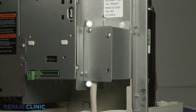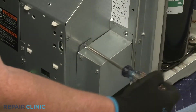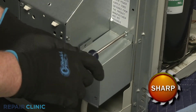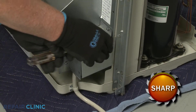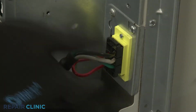Unthread the three screws securing the junction box itself. Pull back the cover to fully detach the junction box from the power cord. Disconnect the power cord wire connector.